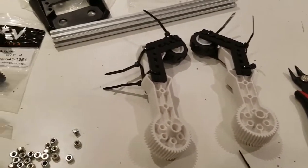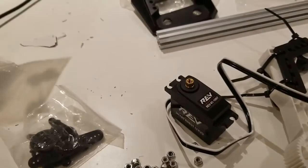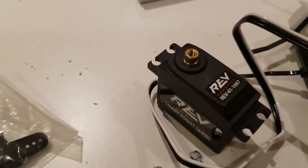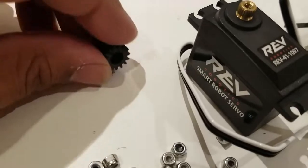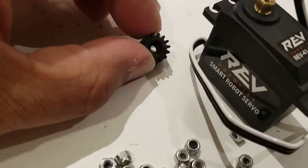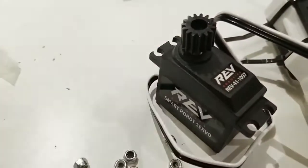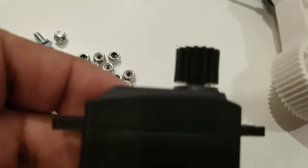Next, we're going to take the servo and put the servo gear adapter onto it. If you look at the servo up close, there's what's called the spline — little teeth on the end of the servo hub. Inside the servo gear adapters, one side is smooth and the other side has little teeth. The teeth side should fit right onto the spline. It's going to be hard, so you'll have to press it on really firmly.